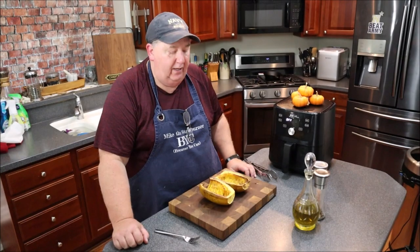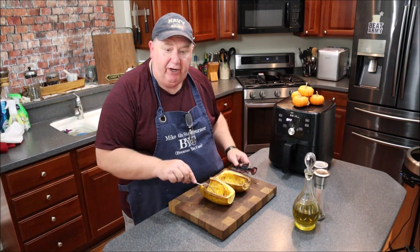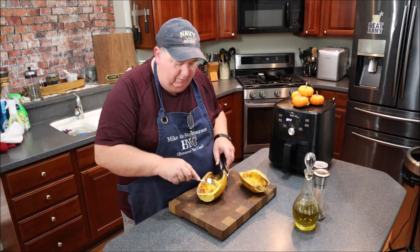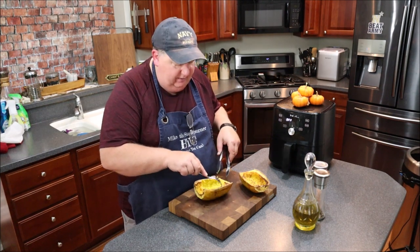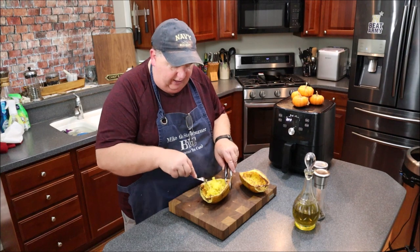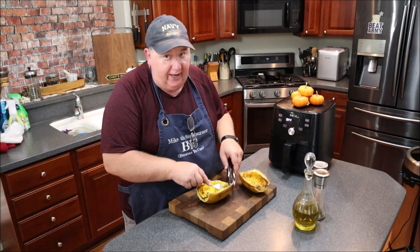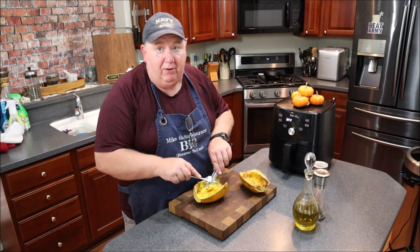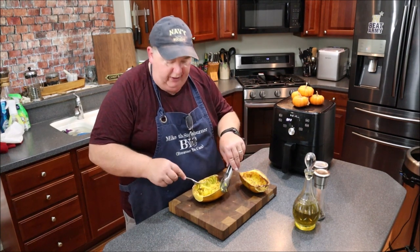We're back and these spaghetti squashes are done — they smell fantastic. I'm going to go ahead and shred one up. Look at this, it's just pulling apart nicely. Oh my goodness, look at these nice spaghetti-like strands. It's not spaghetti, but it kind of looks like it. I wouldn't do spaghetti with clams with it, but I might put a meatball on there with a little sauce.